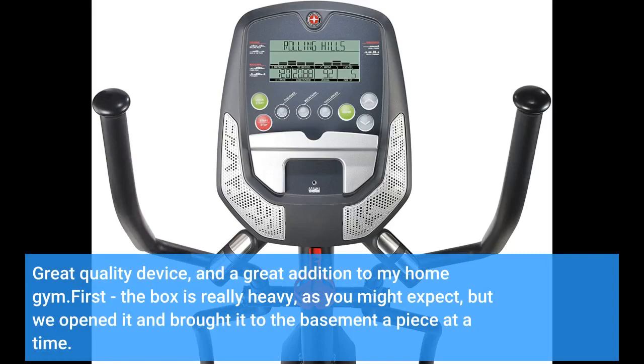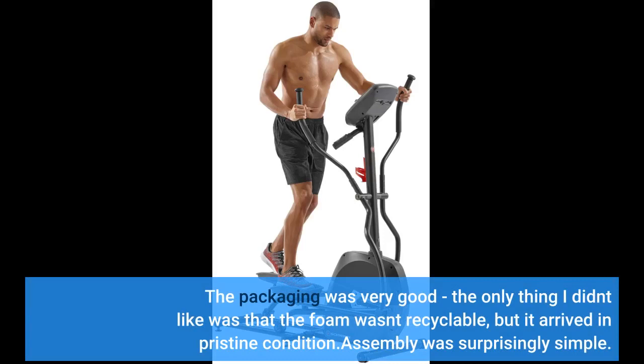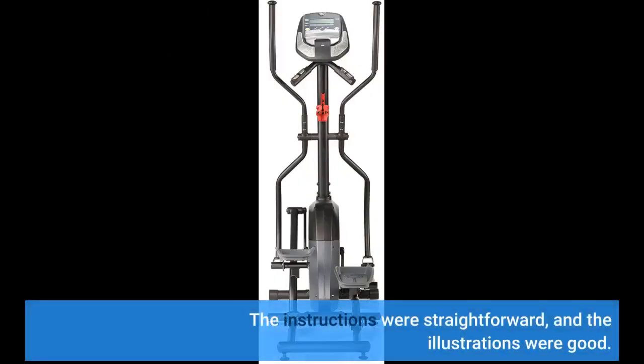The box is really heavy, as you might expect, but we opened it and brought it to the basement a piece at a time. The packaging was very good — the only thing I didn't like was that the foam wasn't recyclable, but it arrived in pristine condition. Assembly was surprisingly simple; the instructions were straightforward and the illustrations were good.